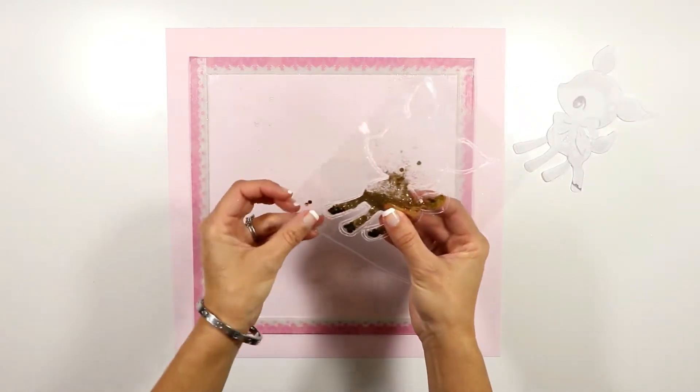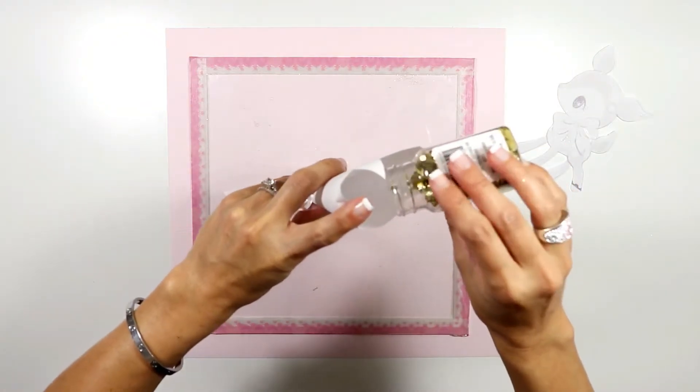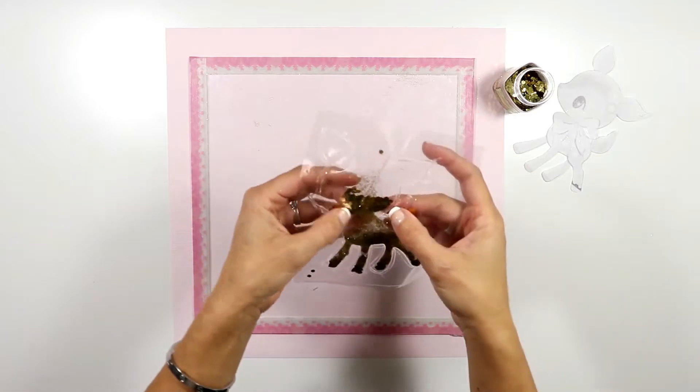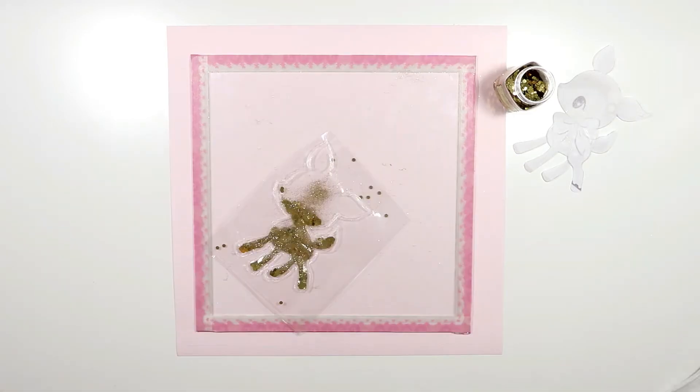I think I could use a little bit more glitter — more glitter is always good! So I'm gonna add again chunky glitter and fine glitter until I'm happy with how it's looking, and then I can seal it completely.